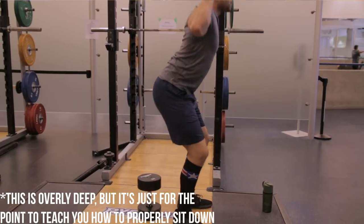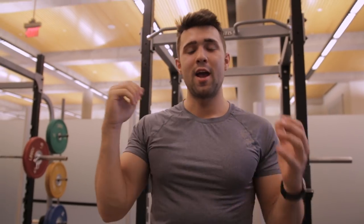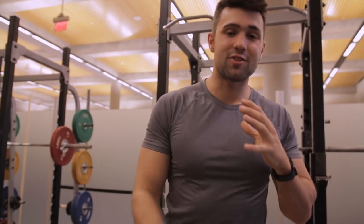Instead of leading with your knees, you're sitting back first and then powering through those heels — and that will completely eliminate the heel lift error.